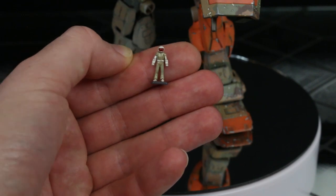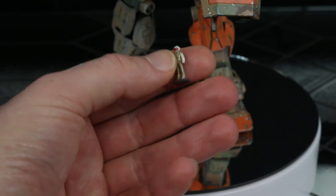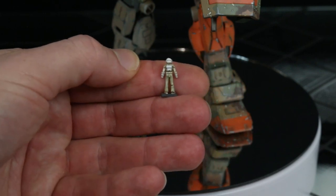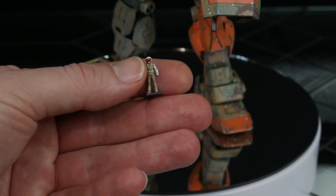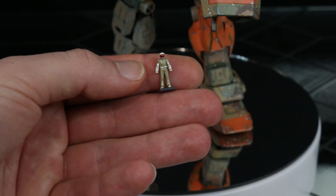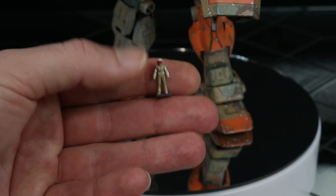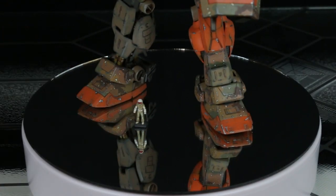First things first, I'm going to show off this pilot — he is a no-name pilot. I don't have a name for this guy, but he kind of has the colors of the desert scheme on his suit. For my GM project, I want to give everything a red visor. So that's why the GM here has a red visor and that's why the pilot has a red visor. I didn't create a backstory for him, but his mobile suit has a name: Fully Loaded Joey.